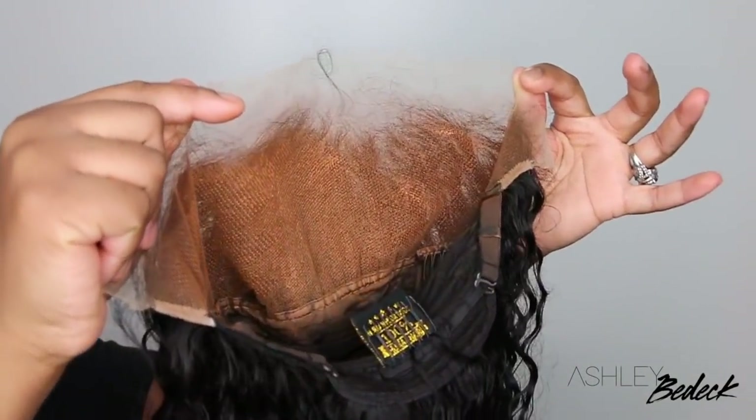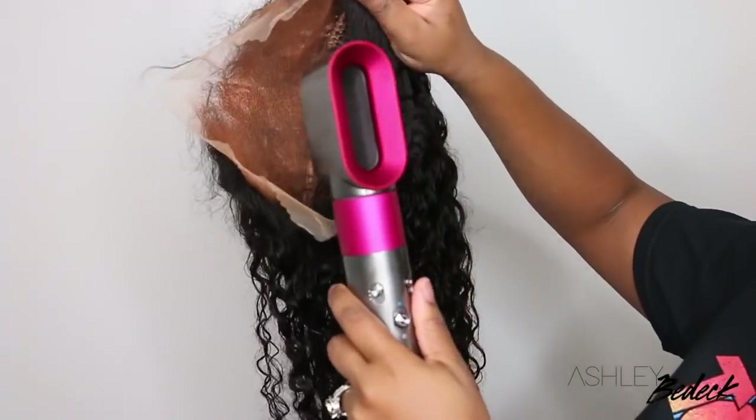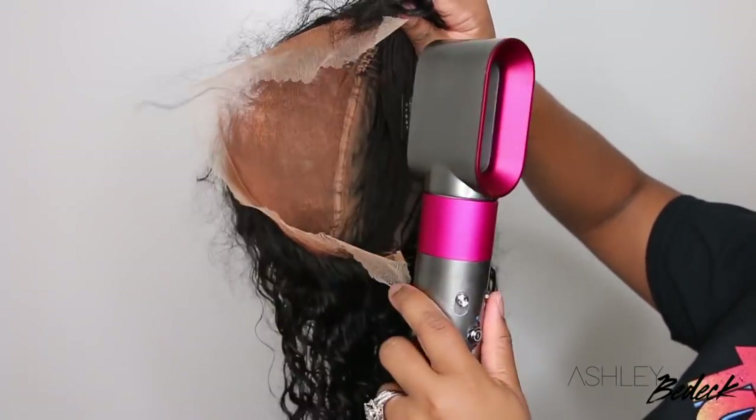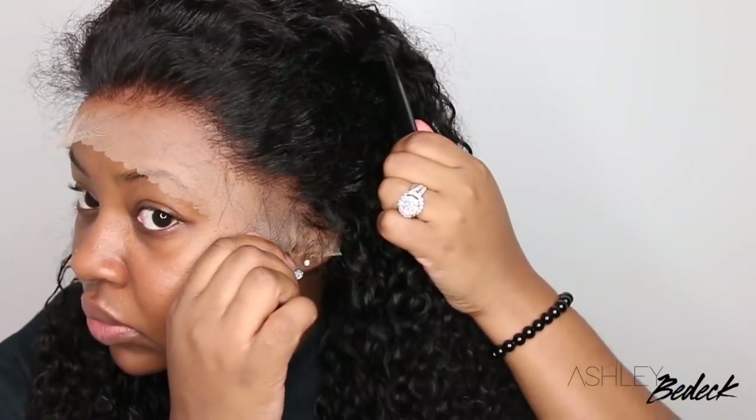I took a foundation that is my actual skin tone, used three pumps and buffed it in, then three more pumps, and blow dried it until it was completely dry. This is going to act as a lace tint. Go back to the beginning of the video and see how the wig looked without any lace tint and see what a big difference that made just by tinting the lace.